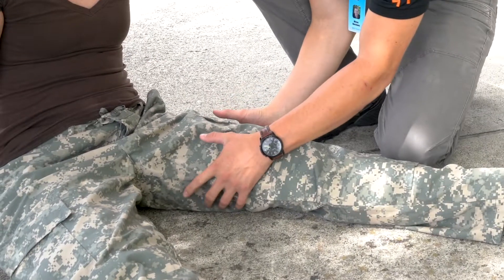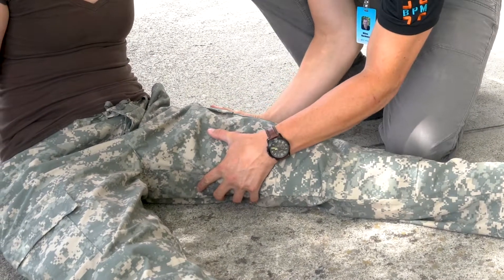The indication for traction splinting is an isolated mid-shaft femur fracture, which is a fracture in the middle third of the femur bone with no other injuries proximal or distal to the fracture. Carefully inspect and palpate the entire injured extremity while asking your patient if they are experiencing pain or any other sign of injury in any part of the affected extremity. The reason traction splinting is contraindicated in anything but an isolated mid-shaft femur fracture is that the force of the splint may be sufficient to cause further damage to any other injury in the extremity.